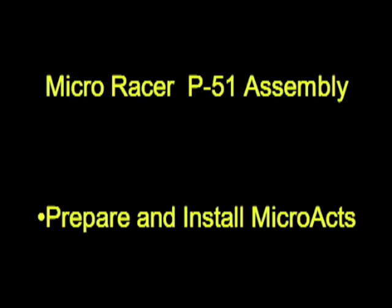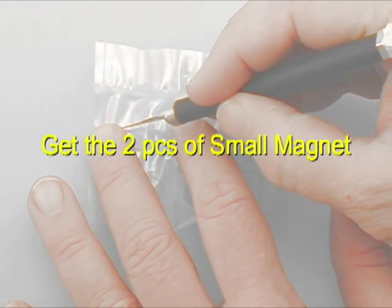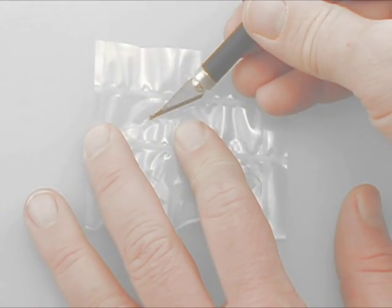Similar to preparing the mini act actuators, we're going to show some video of the mini act assembly first. If you're new to magnetic actuators, then it's good to see both styles.